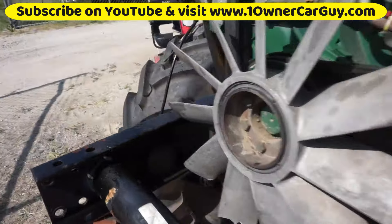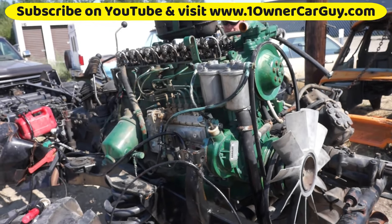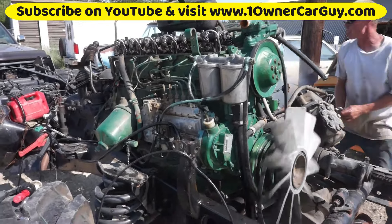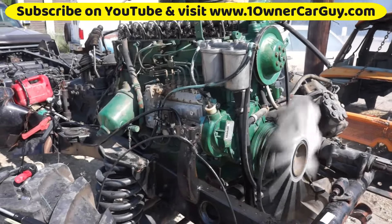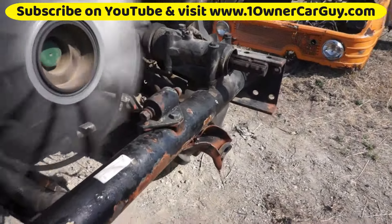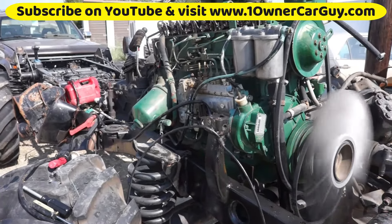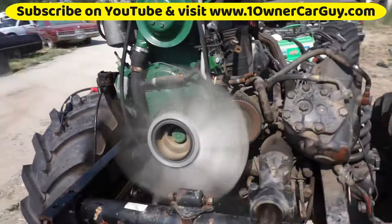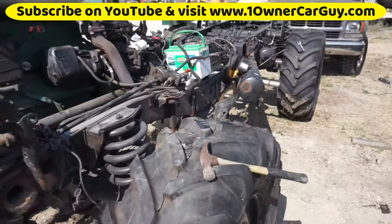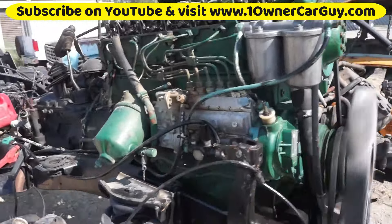I want to try it one more time — I don't care about the belt. There's a lot of money, somebody put a lot of money into it. That is slick! God, that sounds solid.